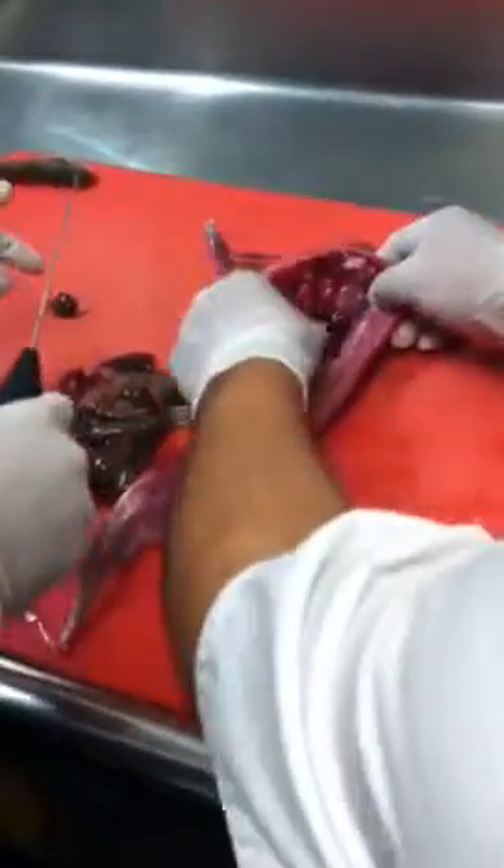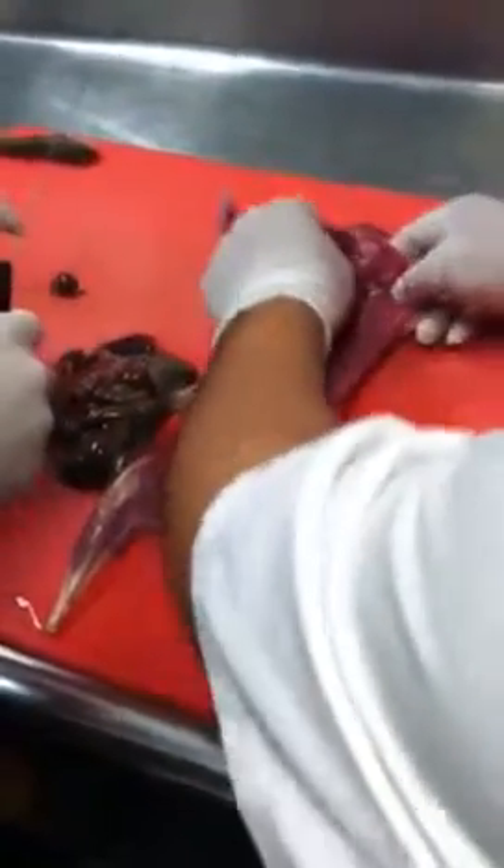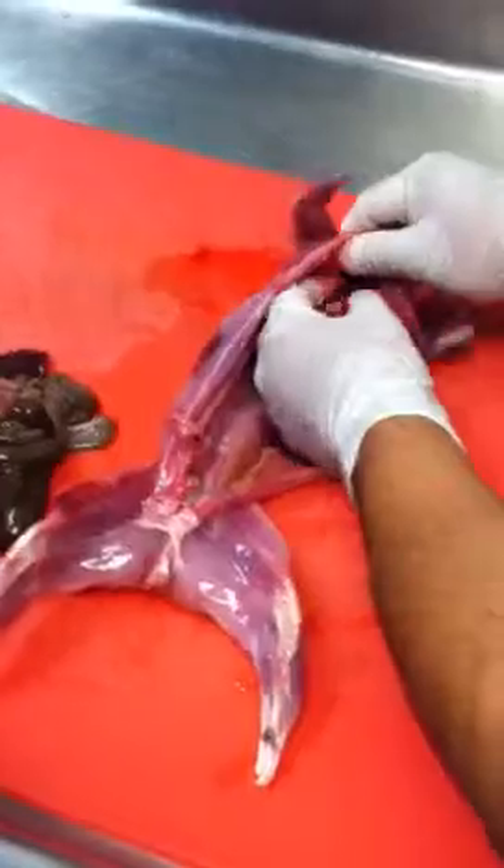Yeah. Then you get cured. Cut them out? That's just meat. And a little bit of... this is the heart. Yeah, that's the heart. Skinny. This is the heart.